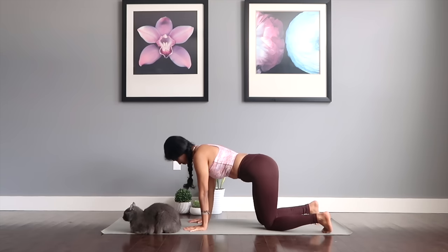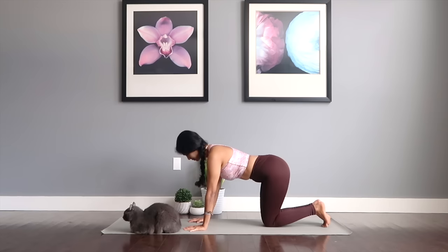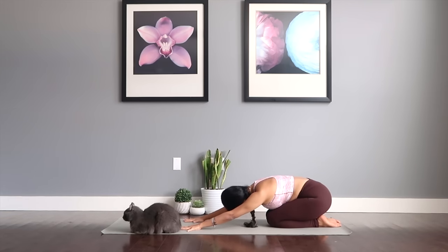Let's get to the child's resting pose. You deserve a nice stretch for about 10 seconds here — forehead down to the mat, extend your arms in front, close your eyes, just breathe and restore your body.